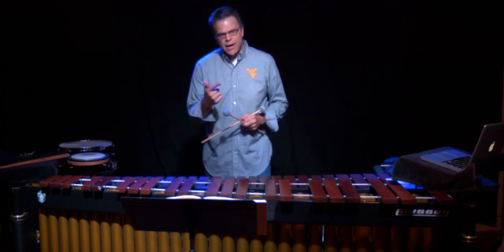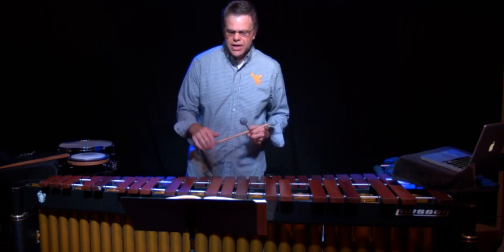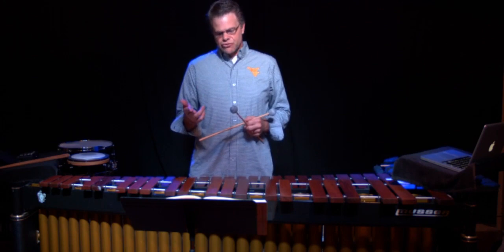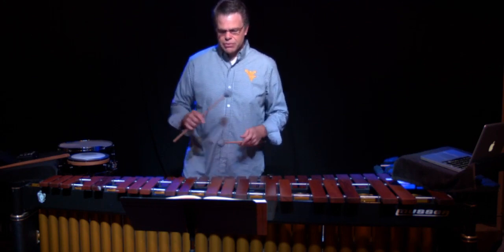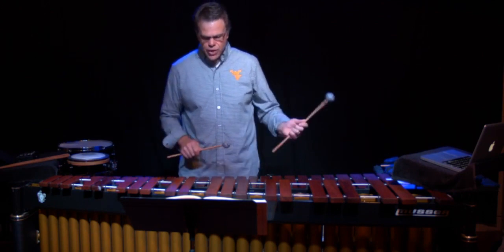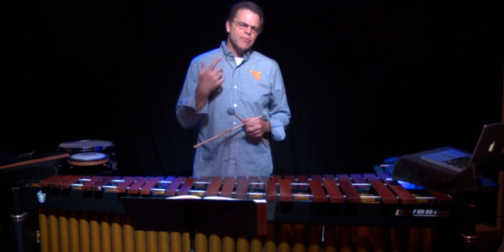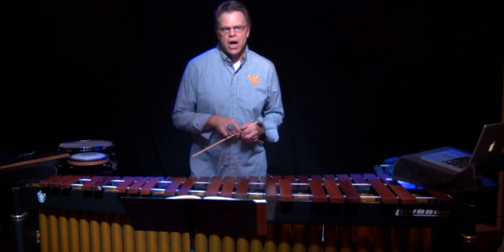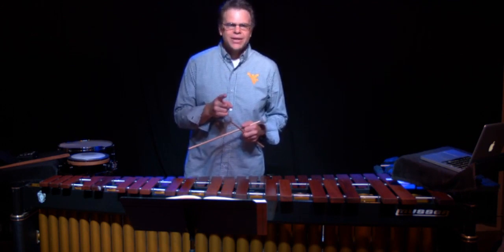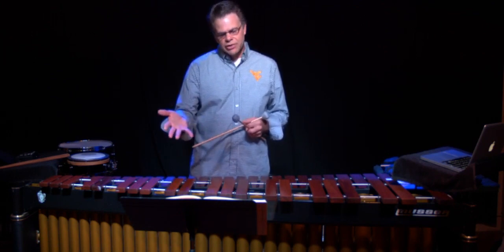Then, before you start, look through the piece and find the hardest parts that are likely to trip you up. I can see some large intervals here between the left hand and right hand, and then they switch. The reason you want to find the hardest part is that it gives you an idea of what tempo to pick. Often we pick a tempo we can play for the first measure, but that tempo turns out to be too fast to execute something more difficult later in the piece.